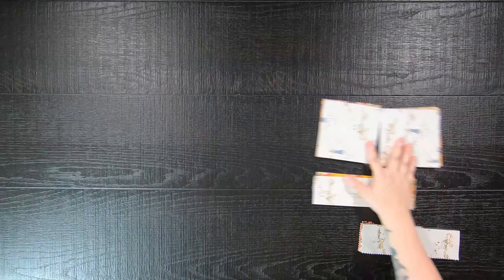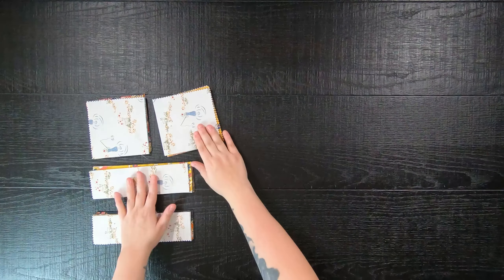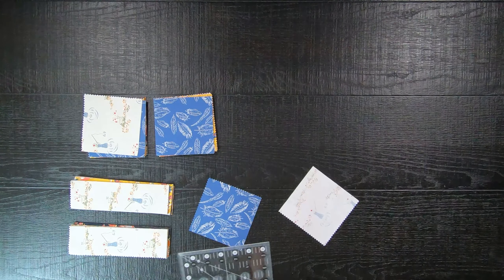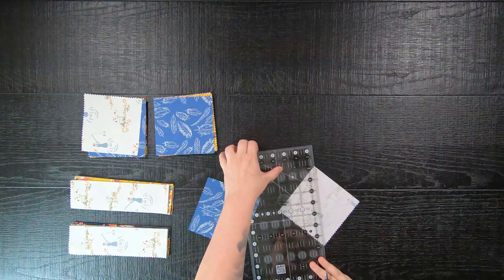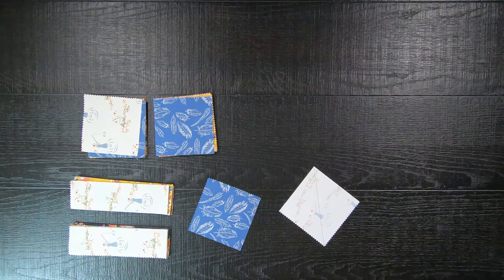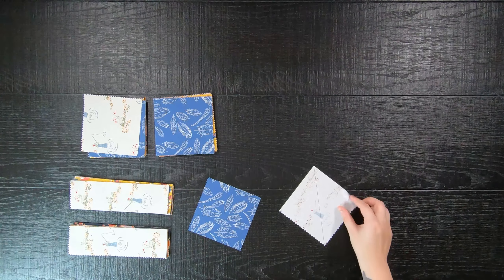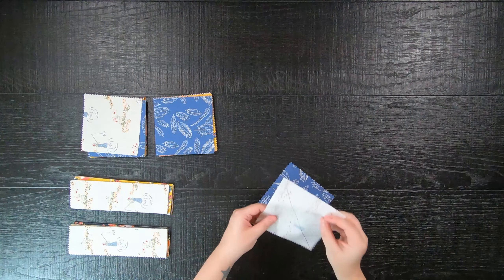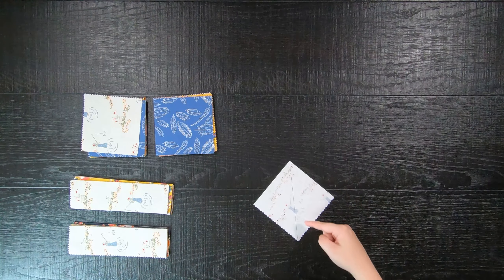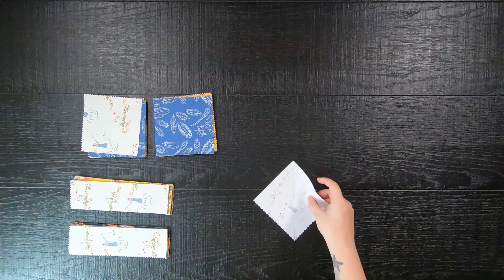Then once everything is cut, you are going to select two 5-inch squares in mixed prints. On one of them, on the wrong side of the fabric, draw a 45-degree line from corner to corner. Then you will take those two 5-inch squares and lay them on top of each other right sides together and sew a 1/4-inch seam allowance on both sides of the line that you just drew.